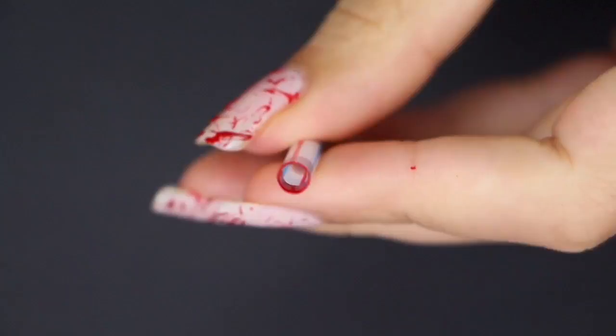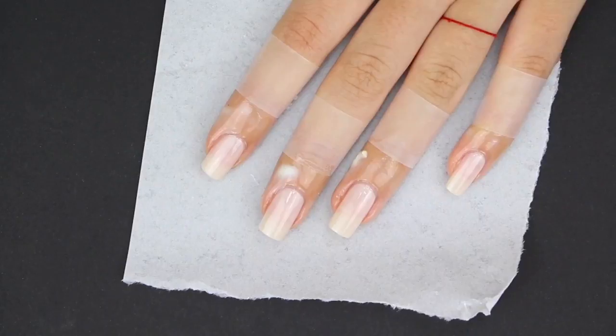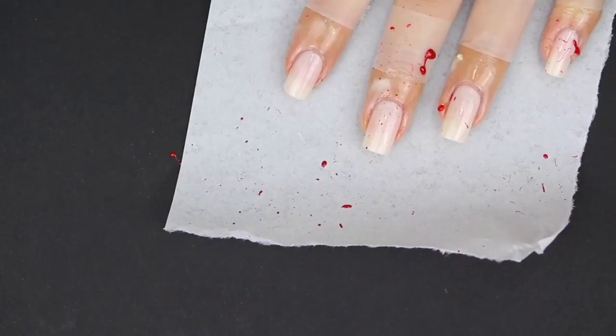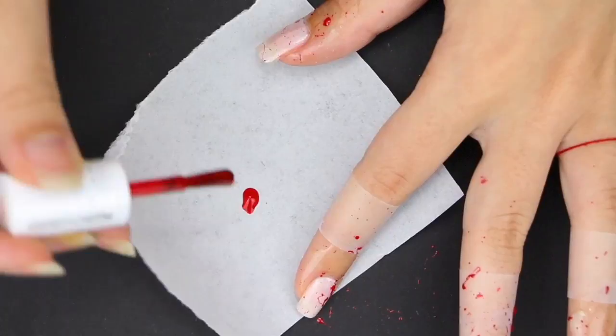This is going to sound a little bit weird, but try not to aim at the nails. Try to focus on the skin, the finger, or even the paper around it. This way, just little bits of the splatter get onto the nail, rather than one big splash of red that takes up most of the space on your nail.